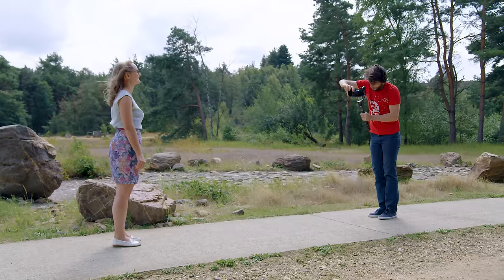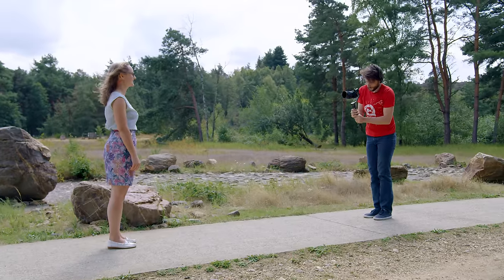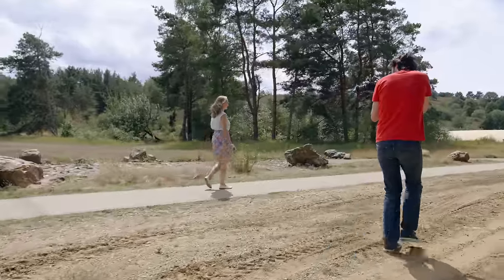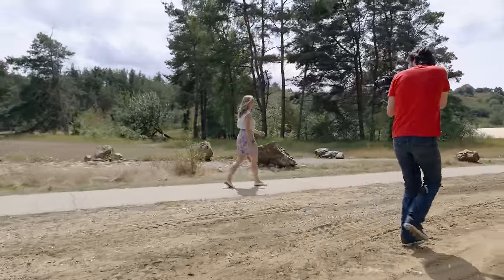Tip number one: keep your distance. This is definitely needed whenever you shoot on a gimbal or steady cam without having a follow focus. You focus on a certain object, start shooting, and keep the same distance while you're doing your movements — this will keep your subject in focus. Back when I did event videos, I always shot on a gimbal without a follow focus, so this was a trick I would use all the time. Tracking shots work great — you follow someone from the side at the same distance and your talent is always in focus.